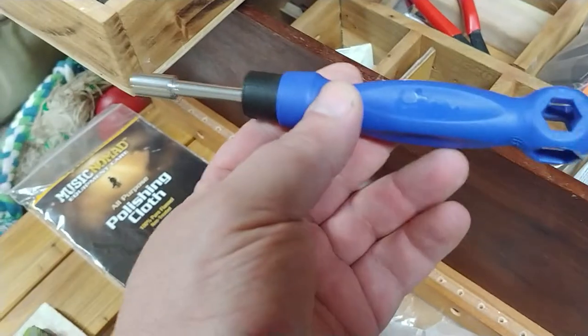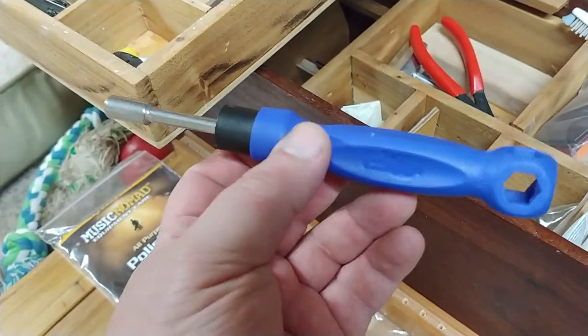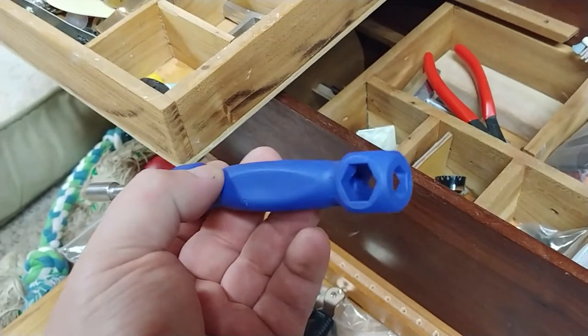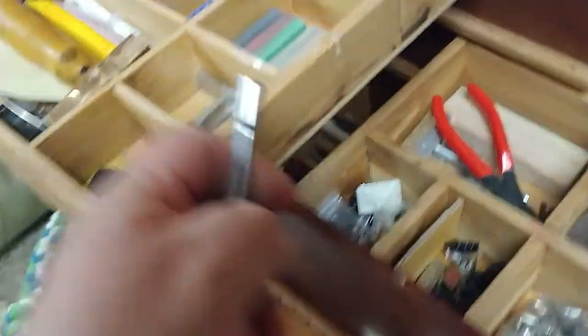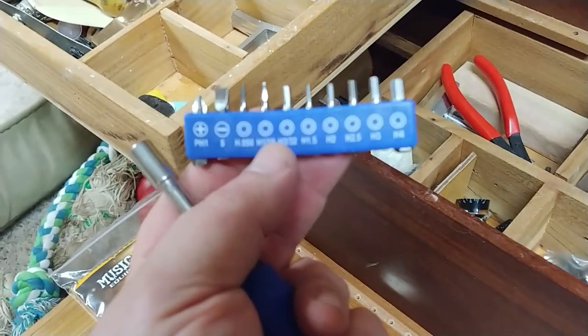There's a guitar screwdriver ratchet wrench thing with bits — different size bits.